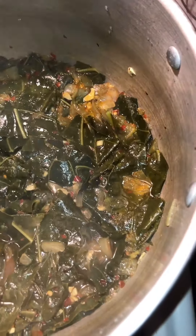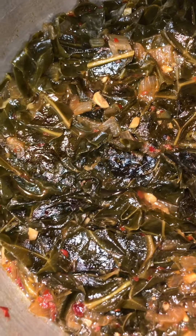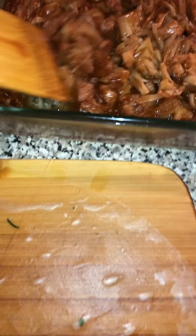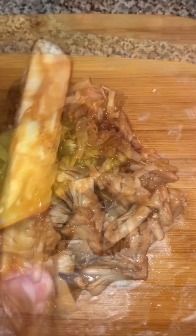Now back to our greens — they look done, so we can go ahead and take these off the fire. Our jackfruit has finished baking. At this point you can eat it or shred it as is, or it's optional to add the bone and wrap it into rice paper as I am doing here.